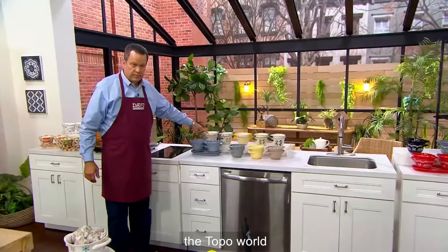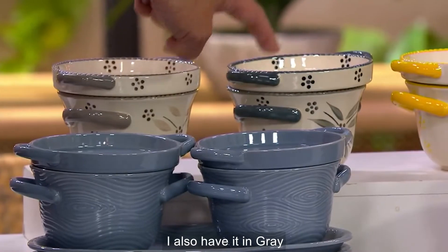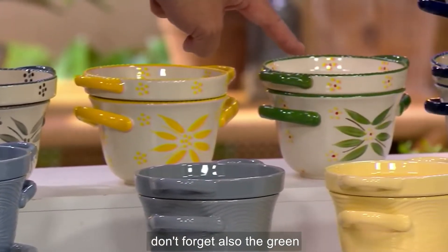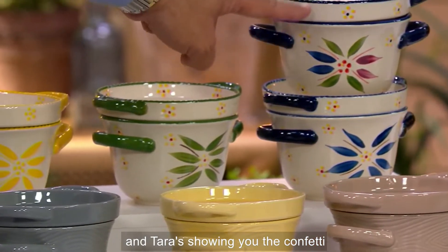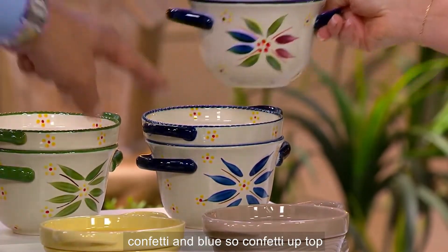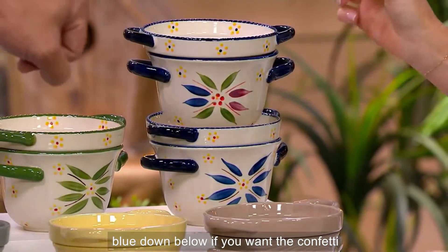Back here is Old World taupe, and I also have it in gray, hello yellow, green, and the blue. And if you want the confetti — that's confetti up top, blue down below — 450 remaining in confetti.